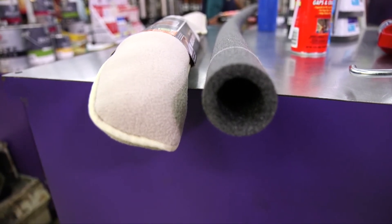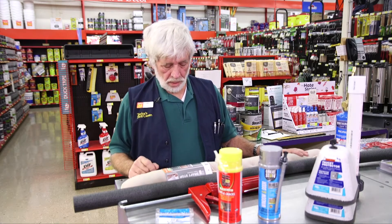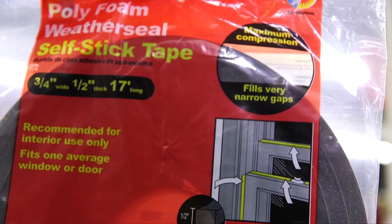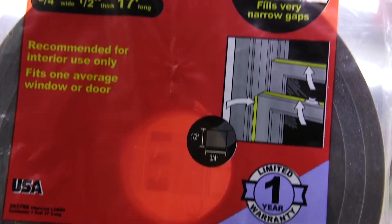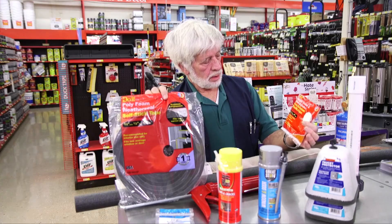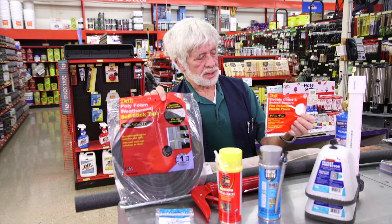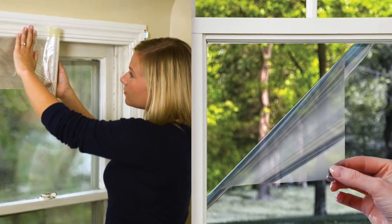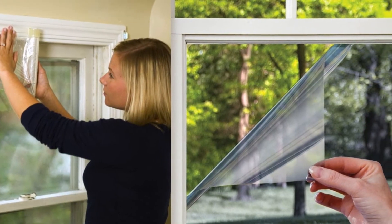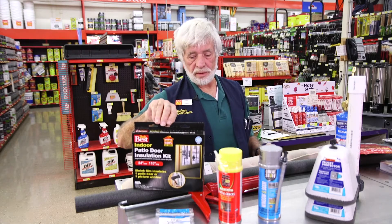If your front door doesn't seal really well, I have a wind block — or draft stop, as it's also called. Around your doors and windows, I have foam tapes. I also have little sealers that go behind your switch plates and receptacle plates — very easy to install, one or two screws and you're done. On your windows and especially patio doors, if you have an older home, these help seal the air out and the warmth in. Very, very important.